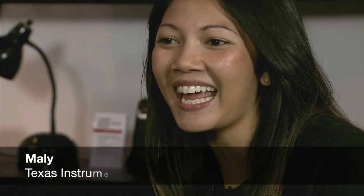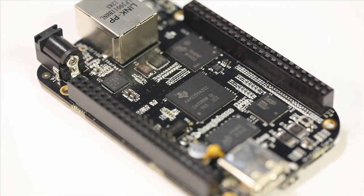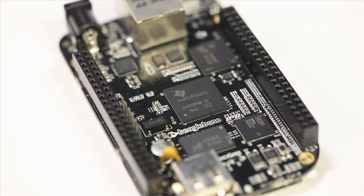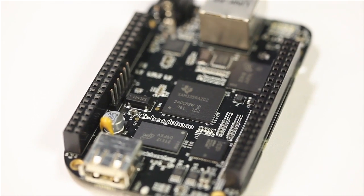What else do we have going on today, Molly? Just announced today: the new sensor hub booster pack from TI. Be sure to come by the booth and check out the new demos. Also announcing today, the new BeagleBone Black. You've heard about it, you've read about it — now come check it out live and see how you can get your hands on one today.